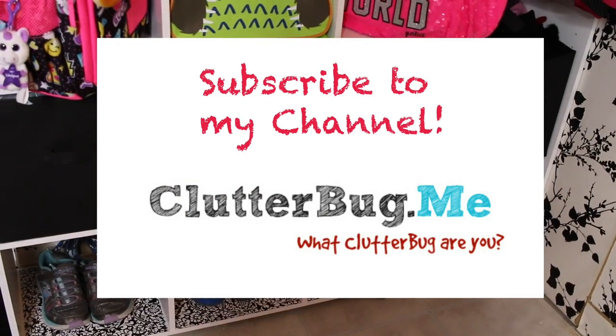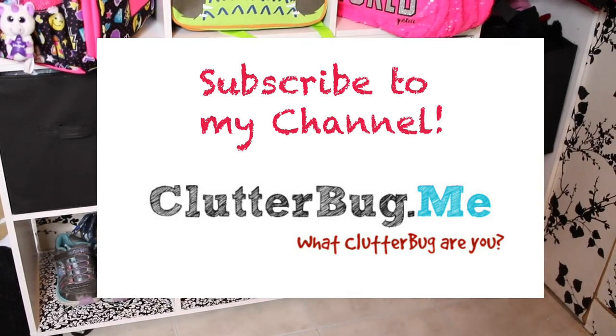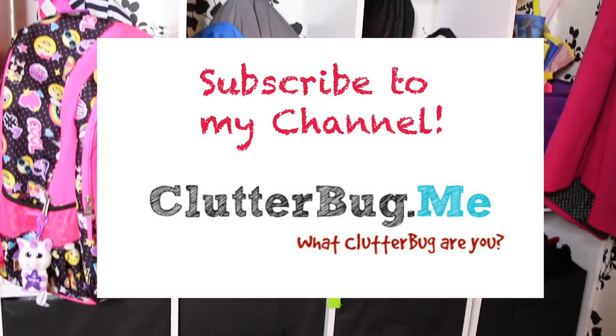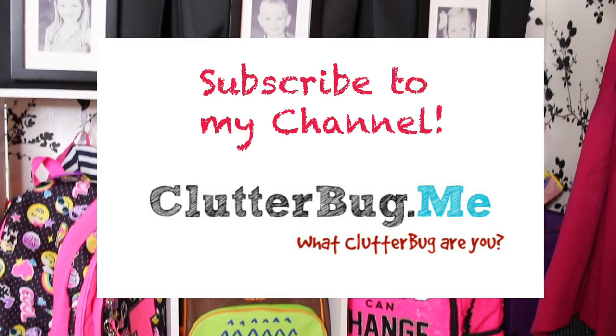Everything's contained, organized, but really easy to access. Stay tuned till tomorrow when I show you how to create your own back-to-school memory binder for your kids for under $2. Make sure you check out Kimmy's video — I'm going to put the link below to see how she organizes her kids' backpacks for back to school. Thanks so much, we'll see you tomorrow! If you haven't already, click right here to subscribe to my channel for more back to school and tons of other organizing videos each and every week.